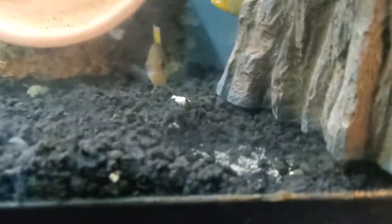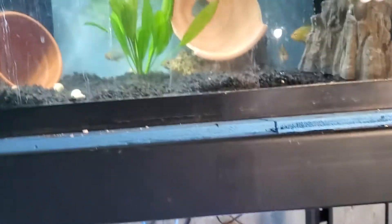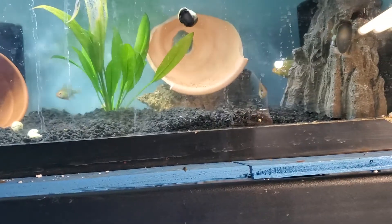Let me show you my fish room real quick. These are my rams — they finally started breeding on the bottom. I have a bunch of gold, I think I have like four gold and one blue.